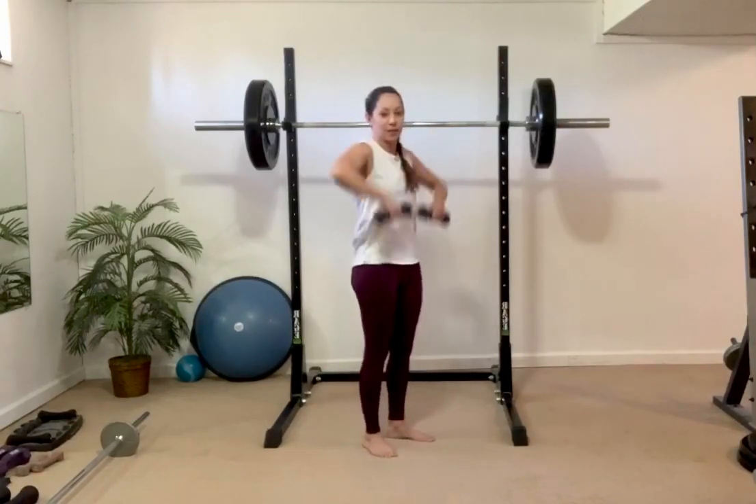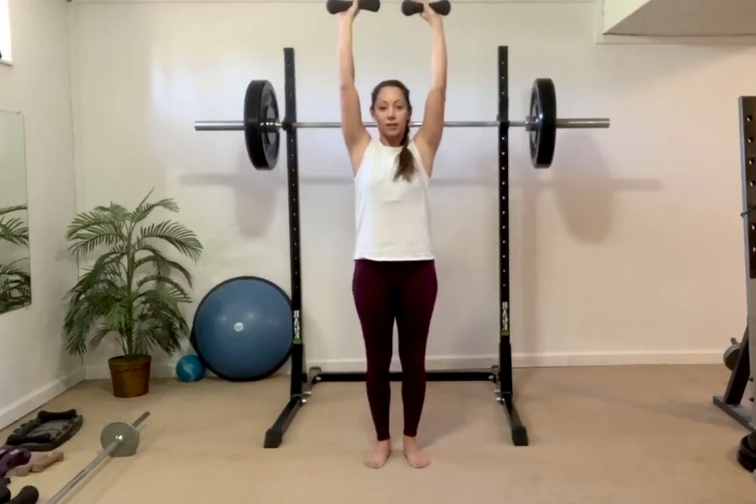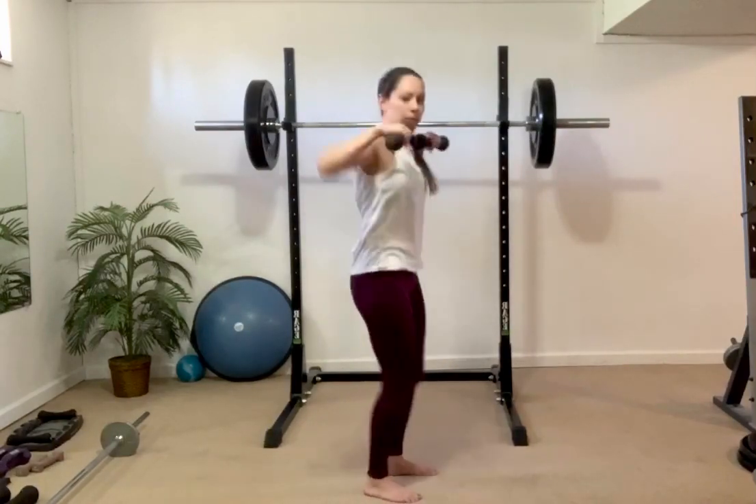Clean and press: lift the dumbbells, flip, press, and back around. Quick flip, press, and back around. Notice I'm keeping the weights right about the same height.